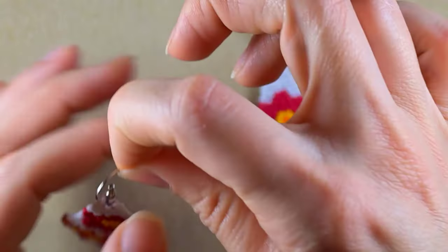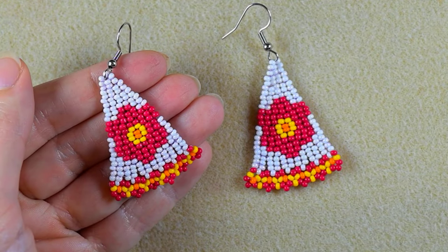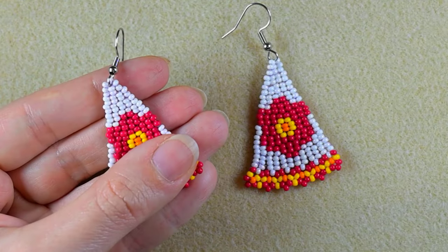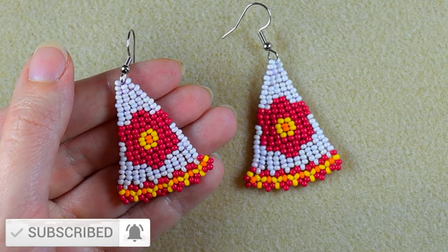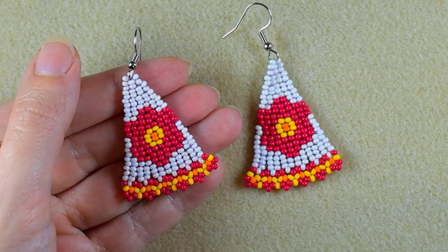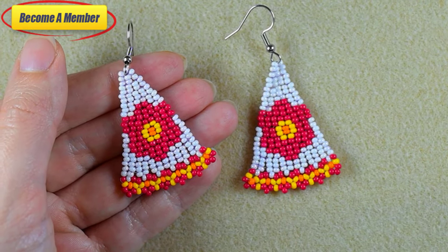My triangular double brick stitch earrings are ready! If you like them and want to see more videos like this, it's a good idea to subscribe and hit the bell button. Also like, share, and comment — in this way you make me do more tutorials. You might also want to support me on PayPal or by becoming a member, which comes with perks in the description. Thank you so much for staying until the end — click on the video on your screen and continue watching.